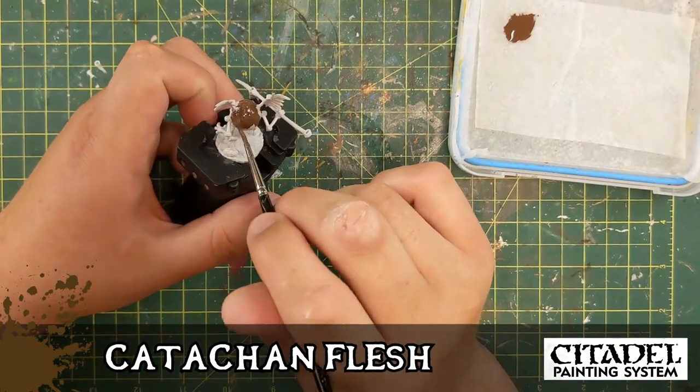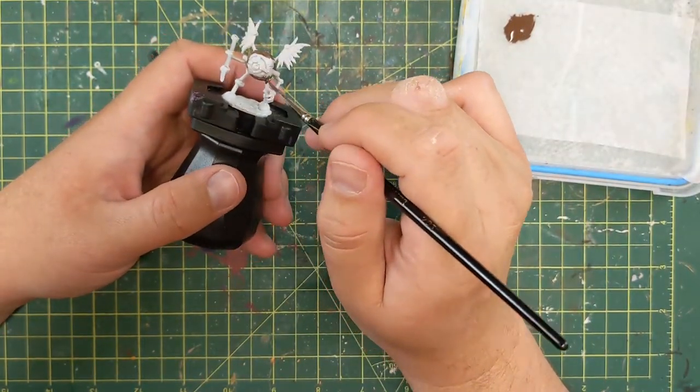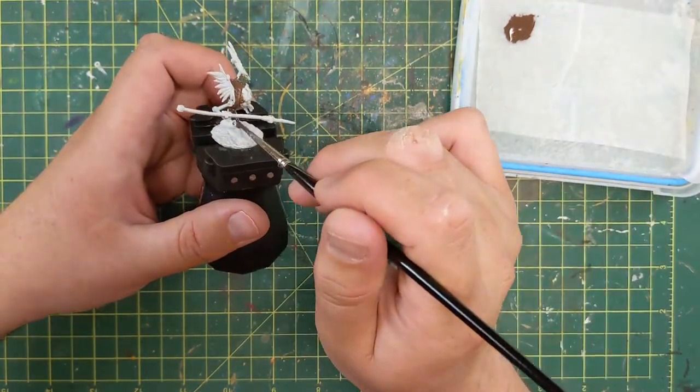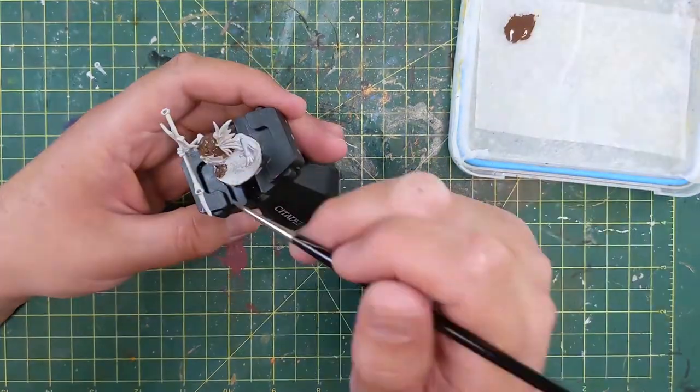This is Katachan Flesh. Fun fact — I thought I would paint these as non-metallic metals. So you can see in this kind of choppy time-lapse video that I have here, I tried and failed horribly.